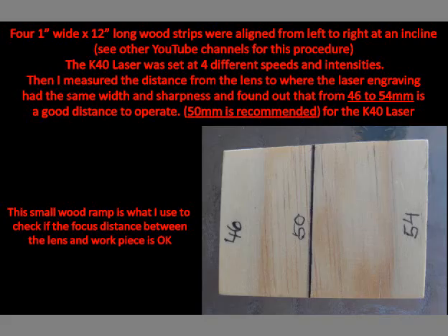I knew that the focus distance was 50mm. On another channel I saw how the sharpness of the laser beam was tested, so I cut 4 wood strips 1 inch wide by 12 inches in length, aligned them at an incline and lasered them at different speeds and intensities. I found out that the focus length is pretty forgiving — it can cut and engrave from 46 to 54mm focus length. A small conical wood piece was cut to set the distance between the lens and work piece.